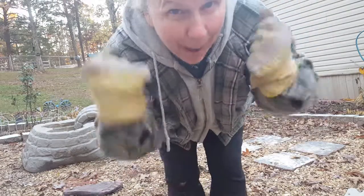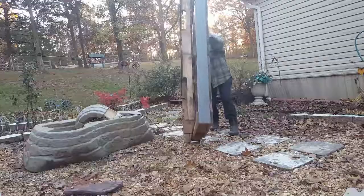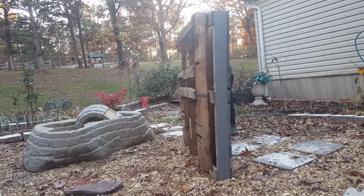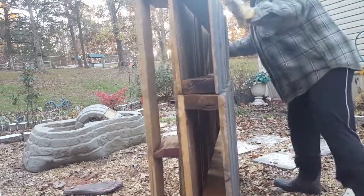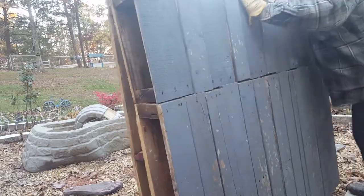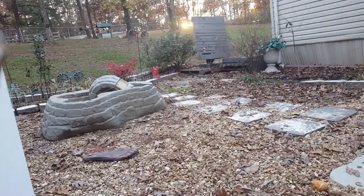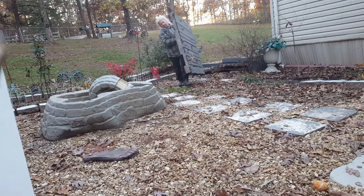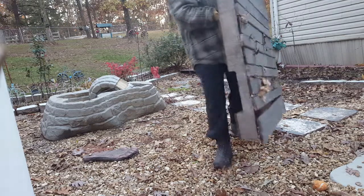The not so cool thing is I'm by myself schlepping them. Some are easy, some... So there's more than four to get. Some you can carry, they're not monsters.